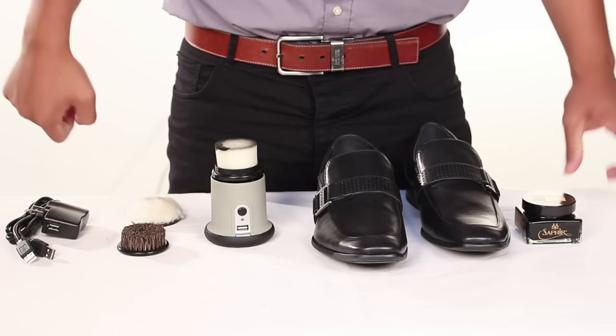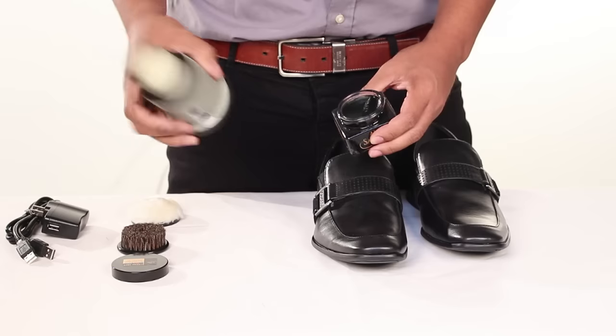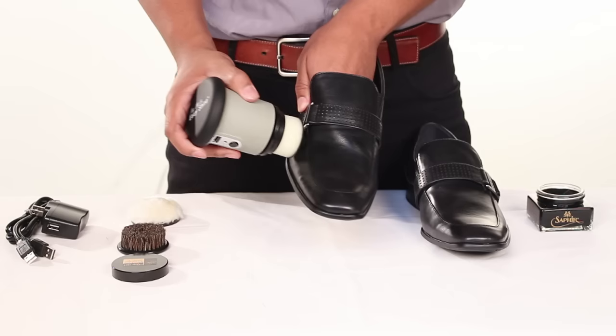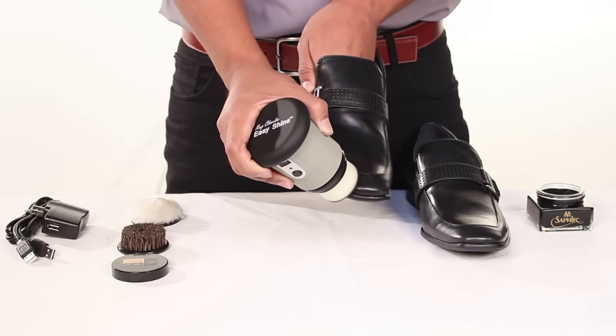Now let's get started. First, apply the shoe polish or cream onto the sponge attachment. Turn on the shoe polisher and apply it onto the surface of your shoe, boot, or leather with medium pressure.